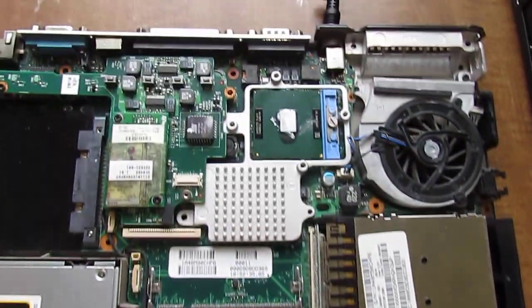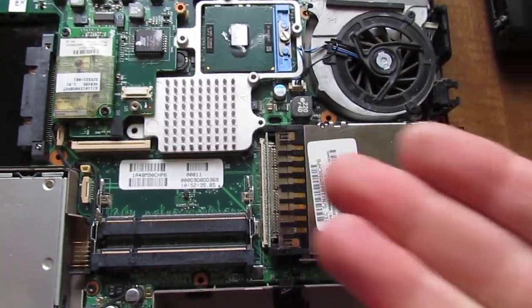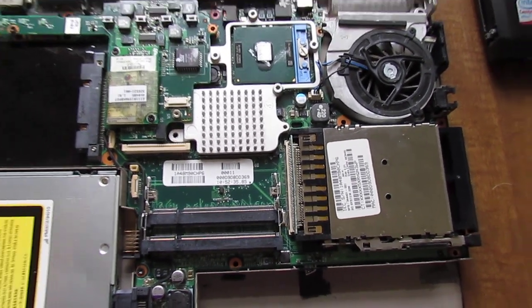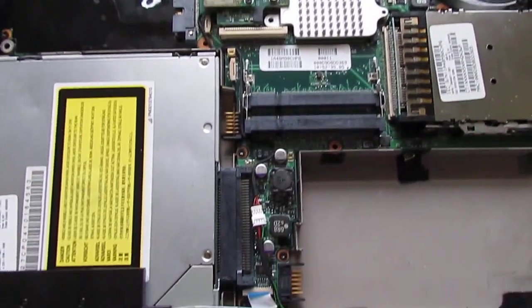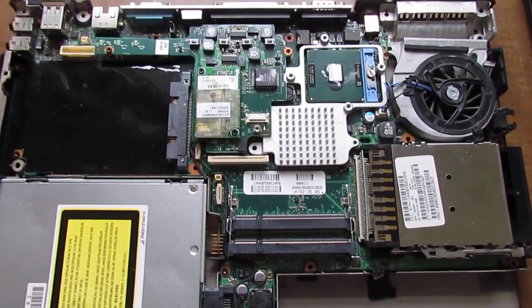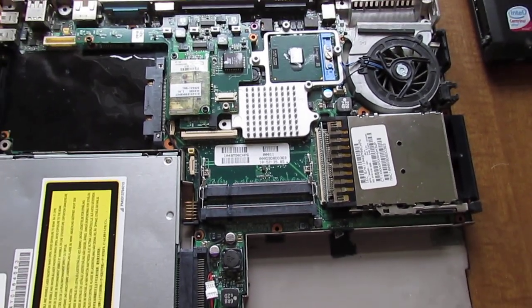I have no idea what this could be. It could be a video card issue. If anybody out there can help me with this or knows what this is, can you drop me a line or leave a comment at the bottom? I really would appreciate it. Thank you so much, have a good day, bye.